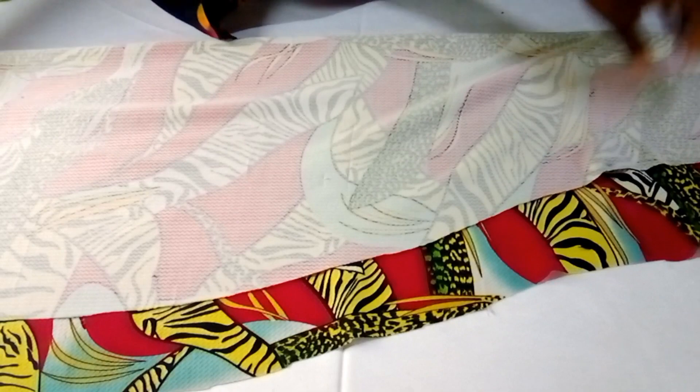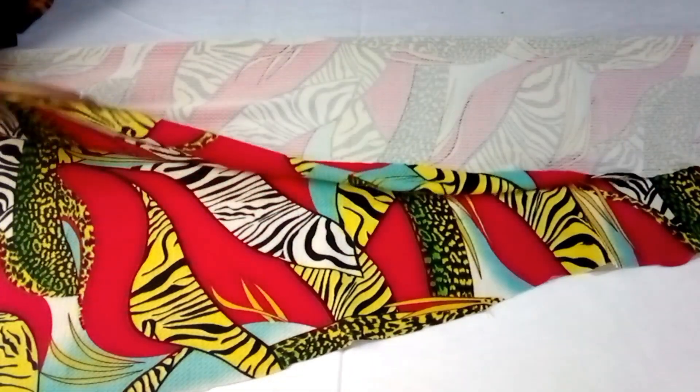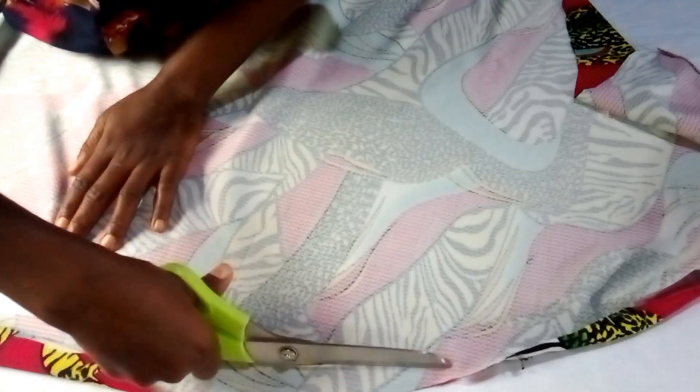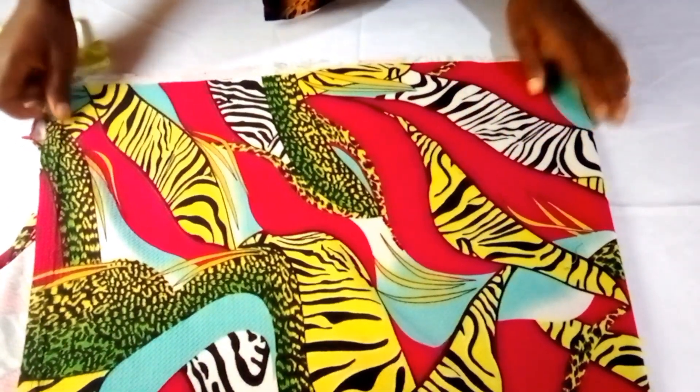I'll fold it into two because I'll be trimming the sides — this hip side — to make it a bit straight. I'll also use these small pieces to create the rope I'll be using for the top later on. I've folded it into two again and I'll turn this trimmed side up because that's the side I'm using to insert my measurements.